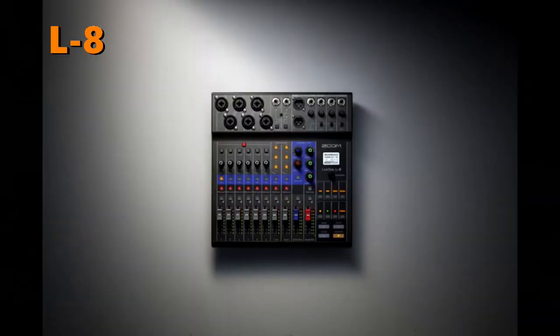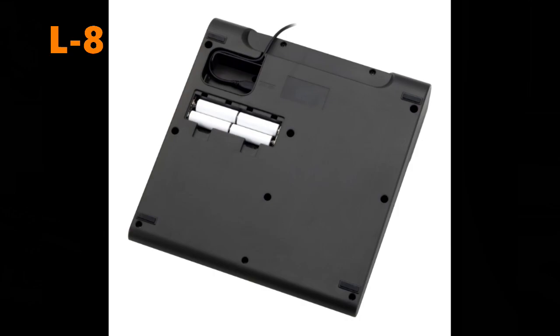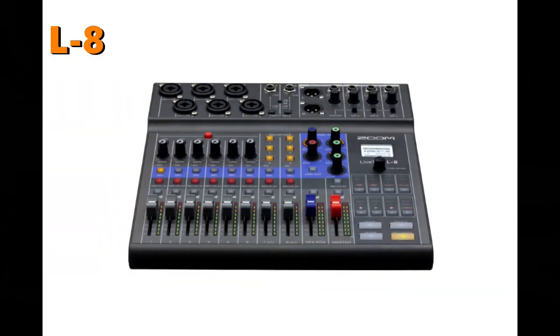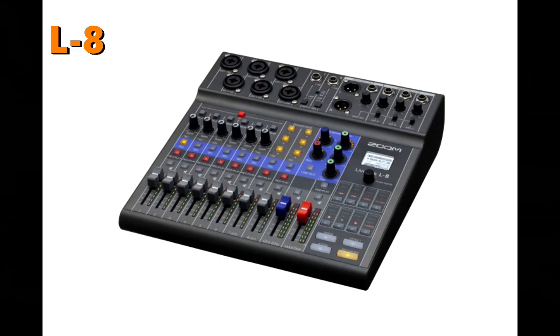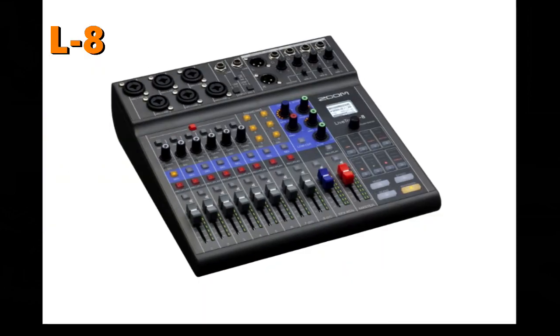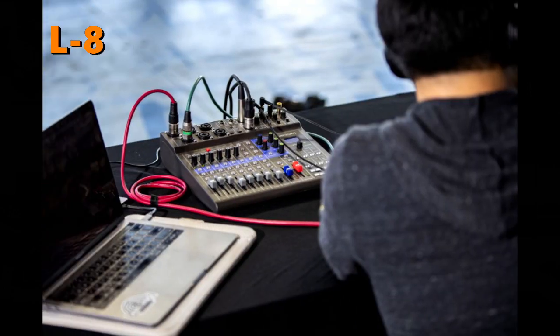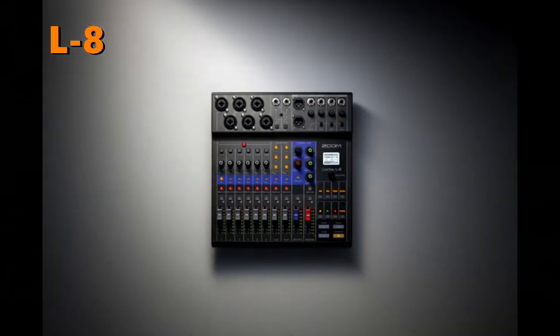Finally, let's move on to the smallest product in the L series line, which is the Zoom L8. The L8 is designed more for podcasters, interviewers, and radio DJs. You can even use the USB to connect and route audio from Skype, Hangouts, FaceTime, and other types of apps. Naturally, you can also record your music demos and other small projects on the unit.